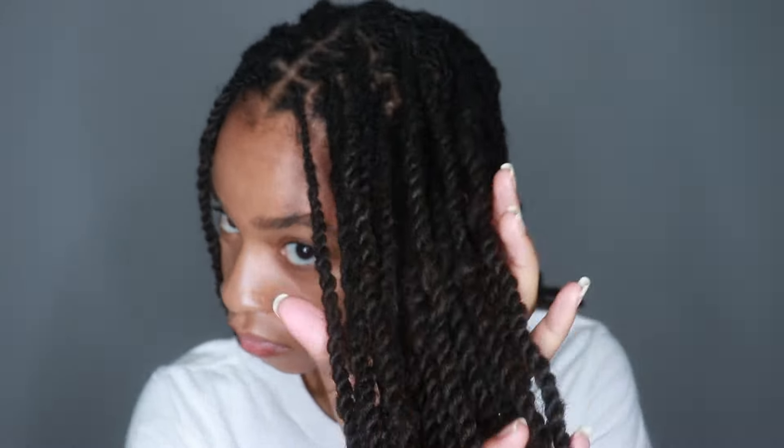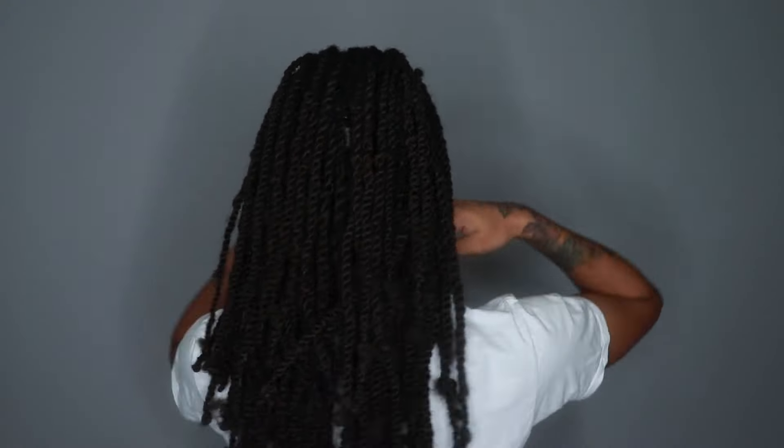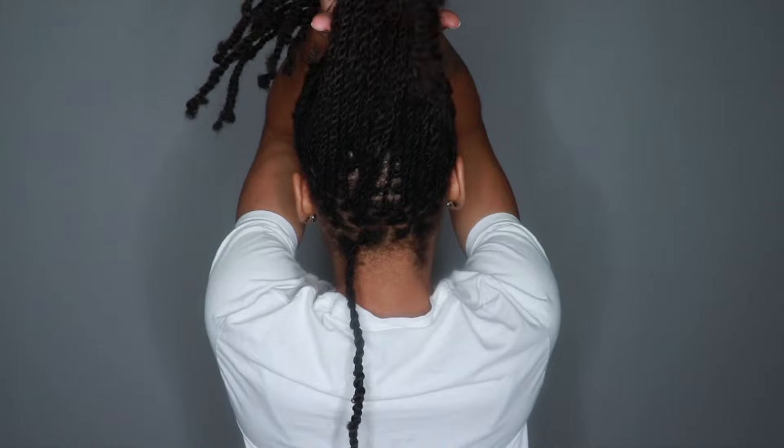Here they are when they're done — they look great, they blend so well. Make sure you use enough hair so that the lock gradually gets thicker, kind of like any type of feed-ins with braids or twist. Super cute.